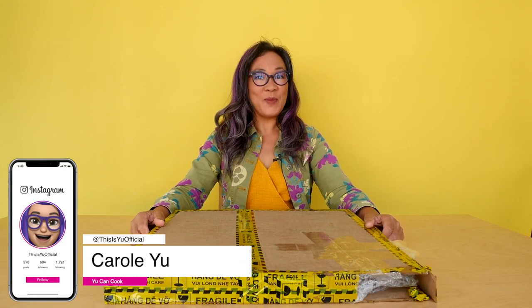Hi, I'm Carol Yu from You Can Cook. So what have I got here? I've got a box, so let's take a look and see what it is.